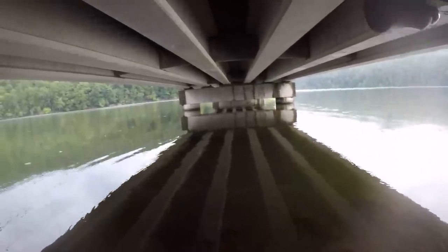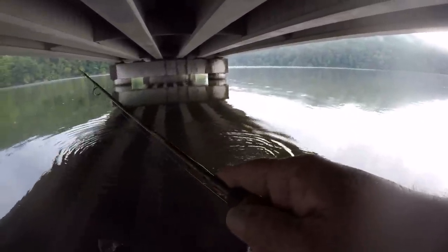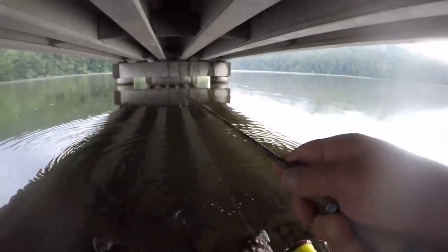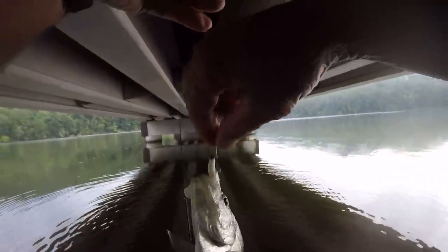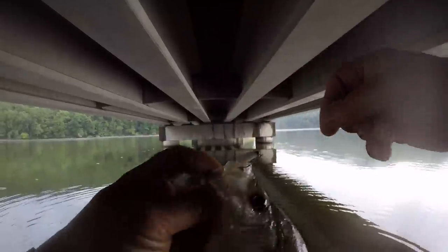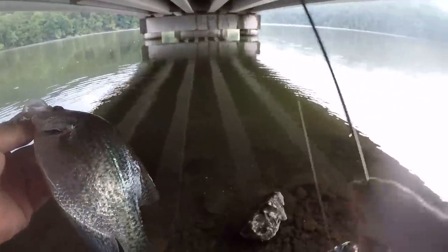And there's another one — that was a light, light bite. If you notice, a lot of these crappie I'm catching are just barely hooked on the outside edge of the rim of the mouth. That's because they really don't want to bite. But because I'm fishing slow and keeping that jig in front of them, they just can't help but to bite it.